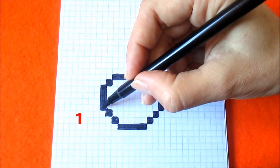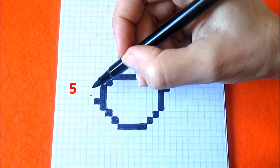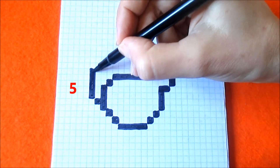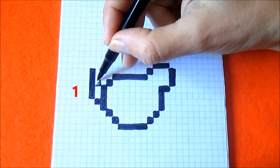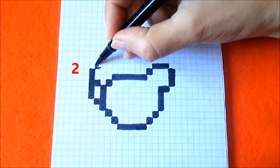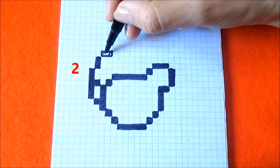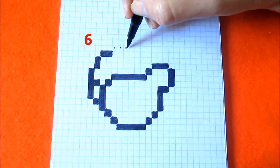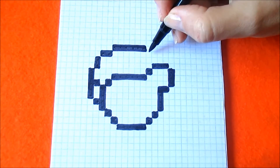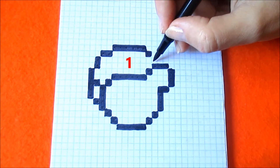From this box go up one box and turning to the left and coloring one box. Now go diagonally to the right and coloring two boxes up. Now two boxes to the right and go diagonally and coloring two boxes up.